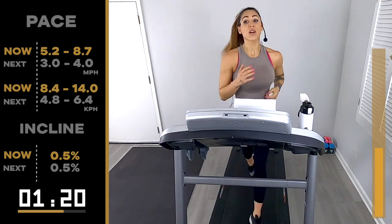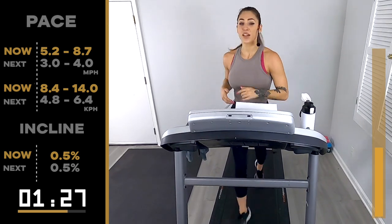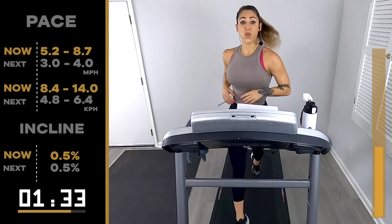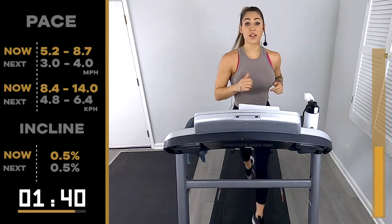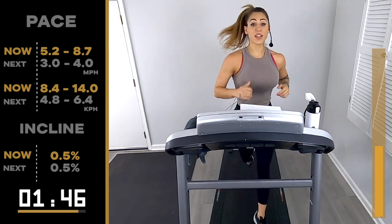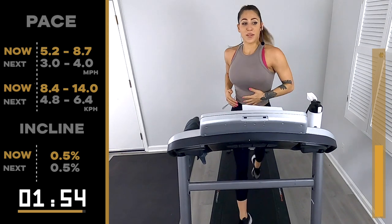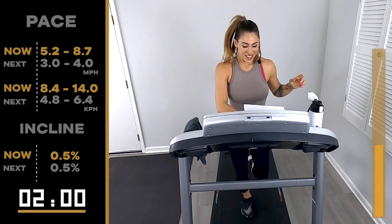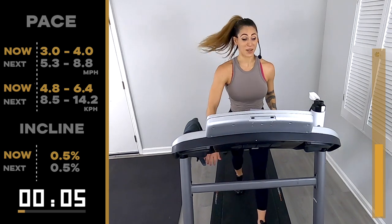Pull it back to your breath, pull it back to your form, and keep moving. I swear if you do that every five to seven minutes it's going to help. 30 seconds, then we walk it out. Keep going, let's go — last 20. Why is that song in my head? It was from Mary Poppins — three, two, one, 3.0/4.0. That's about what my tempo sounds like in my head today — Mary Poppins.